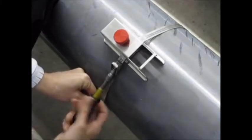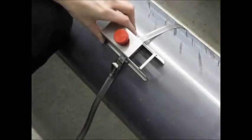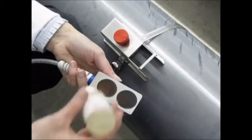We're going to show you how to range the...